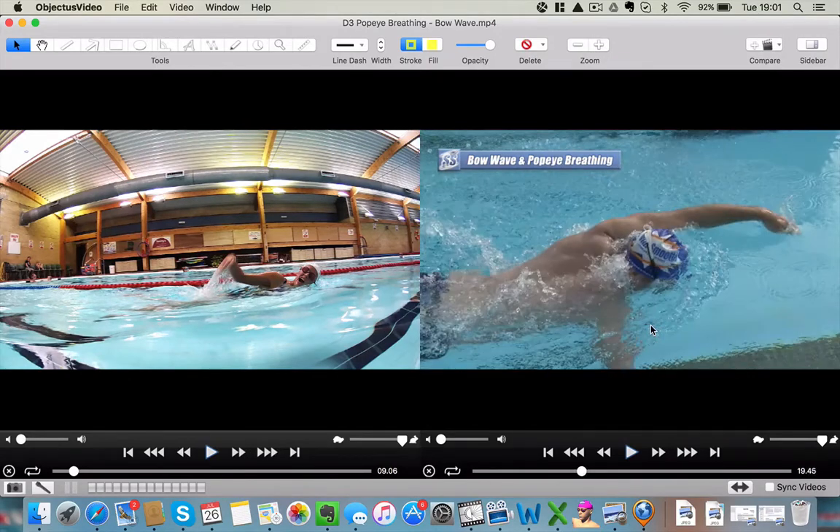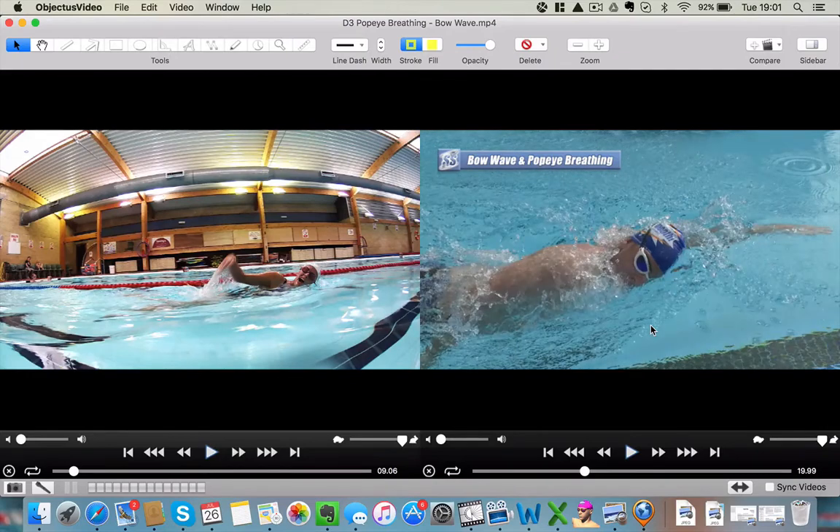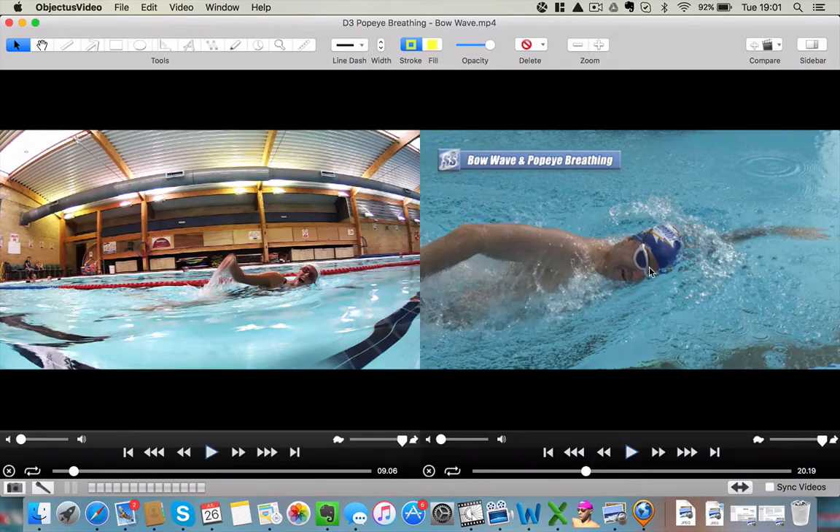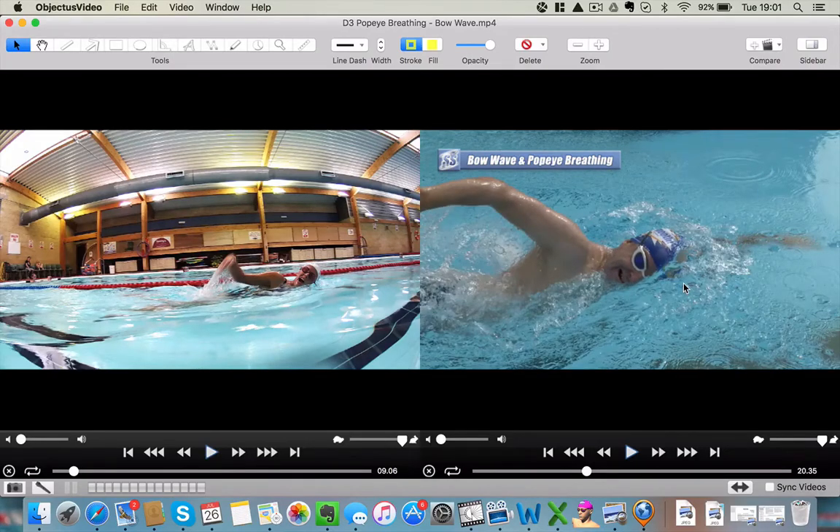Let me talk about Popeye breathing. This is Paul Newsome from Swim Smooth. One goggle in the water, one goggle out. You can see there's his lead arm for support. He's putting his mouth over to one side. And if you keep your head low, we end up with this bow wave here forming. The bow wave actually comes up high at the front and creates a little trough here for you to breathe in - it naturally happens like that. So keeping your head down creates this bow wave, which actually gives you some more space. Keeping your head down actually gives you more time to breathe. If you lift your head up, it wipes out the bow wave each time. So it really does pay to keep that head down low.